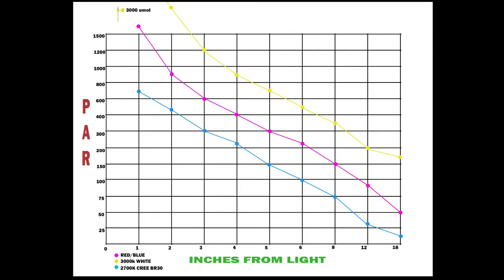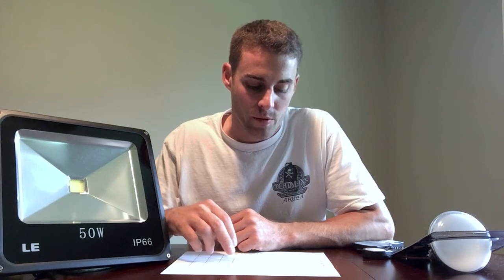Moving on to the red/blue LED: it was just above 1,500 micromoles at one inch, then drops off fairly quickly — around 900 at two inches, 600 at three inches, 400 at four inches, 300 at five inches, and about 225 at six inches. That's still a pretty good amount. You can clearly see a significant difference in light output between the red/blue and the white LED according to the power meter.